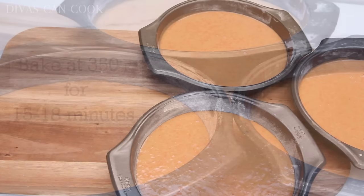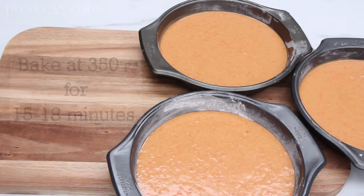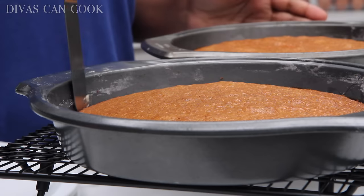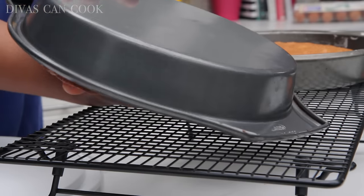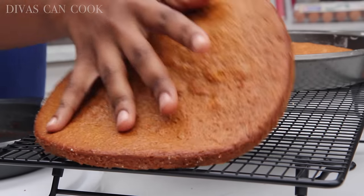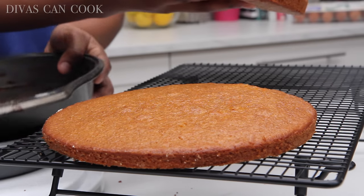Our batter is in our cake pans. We're going to bake this at 350 for about 15 to 18 minutes — it doesn't take long, so don't over-bake these cakes. Let them cool in the pan until the pan is warm to the touch, then go ahead and flip them out. Use a little spatula to go around the edges so they come out really easily. They flip out really, really easy.